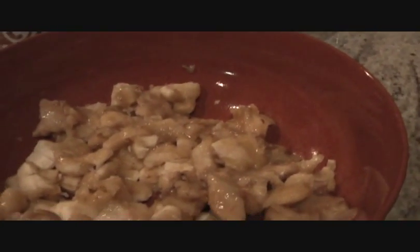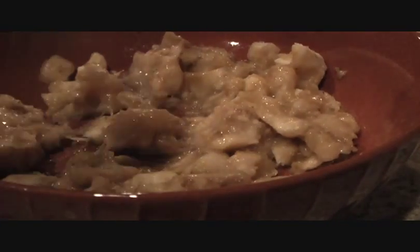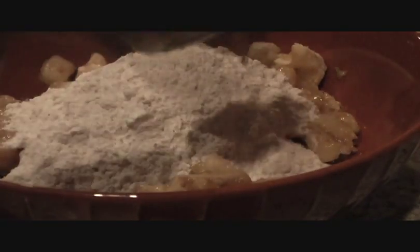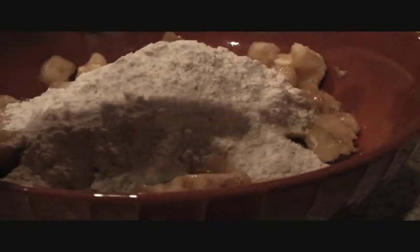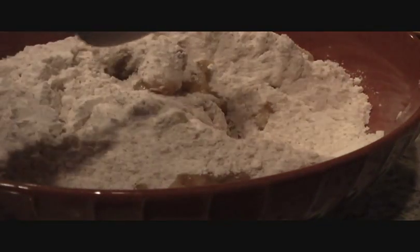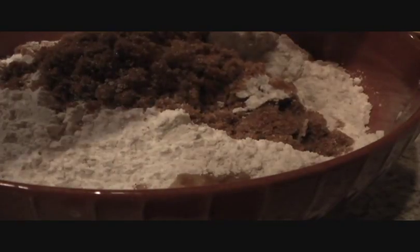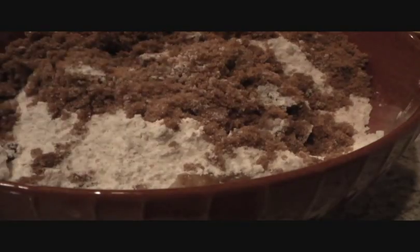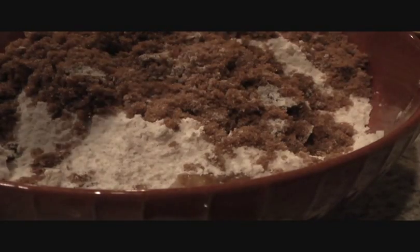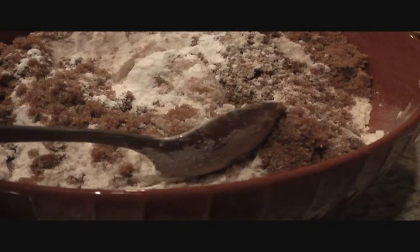So what we're going to do now is combine all our ingredients. With our ripe bananas, we can mash them a little bit more. Then we'll add two cups of flour. Because I don't like too much sugar, I'm only using three-quarters of a cup, but you can use more — up to one cup. So we'll add the sugar in.